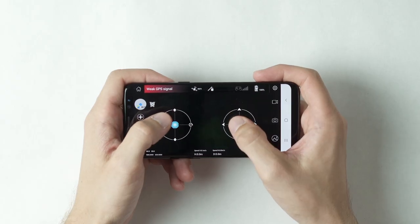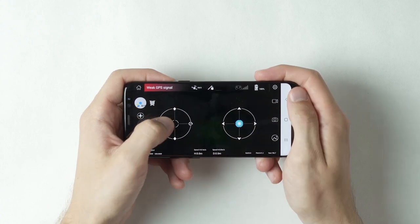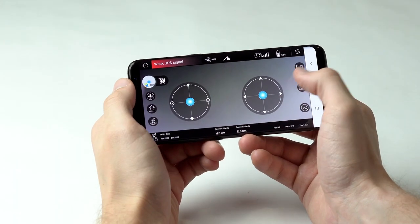To increase altitude, slide up on the throttle. Slide the direction stick in any direction to move the drone forward, backward, and side to side. Slide the throttle to the left or right to turn the drone. To land, tap the landing button.